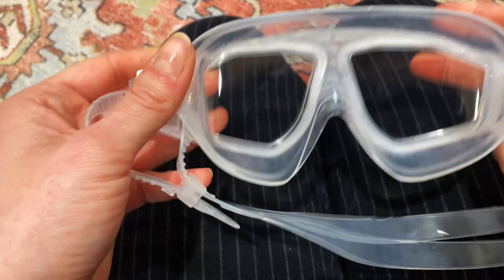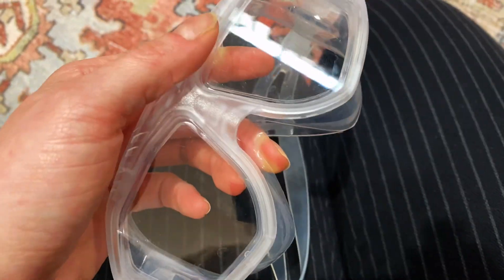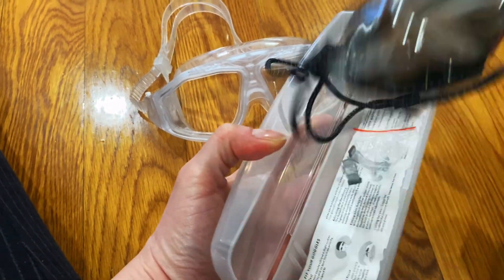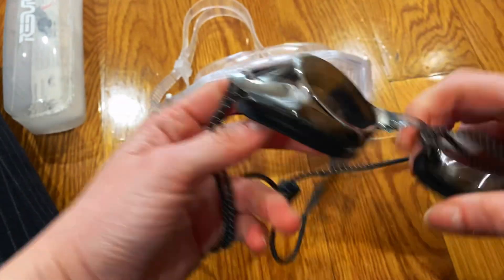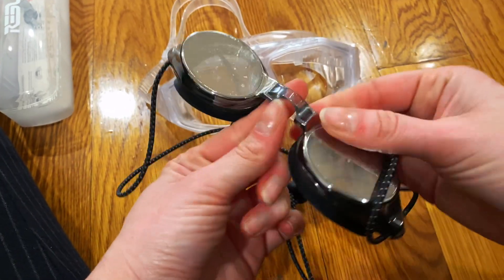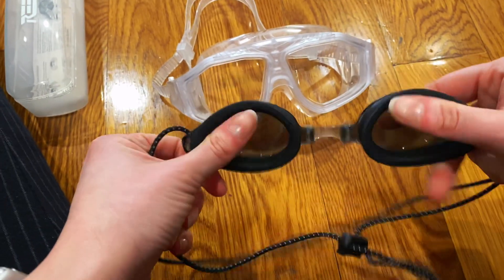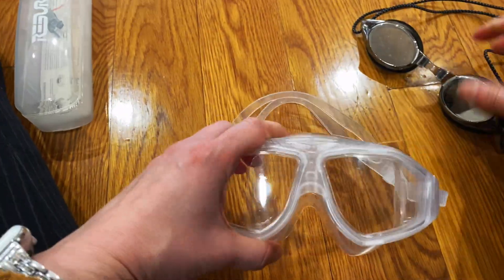I was looking into different types of swim masks and goggles. The one I had before is the type that's kind of tighter on your eyes and nose, with a nose bridge. It started to kind of bug my nose, and that's when I was encouraged to try this type of mask.